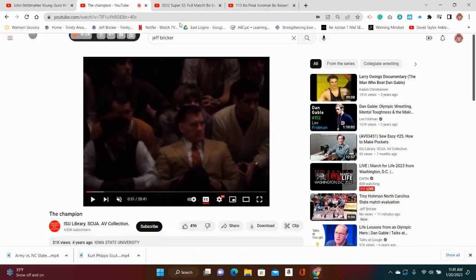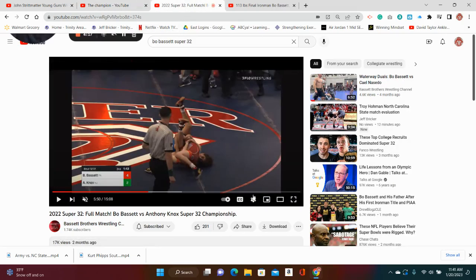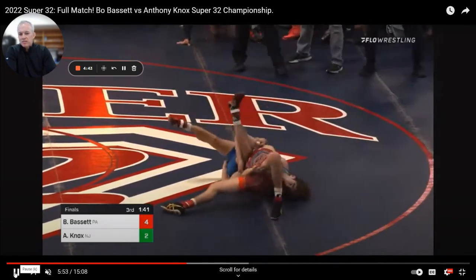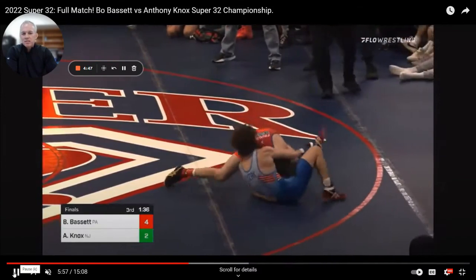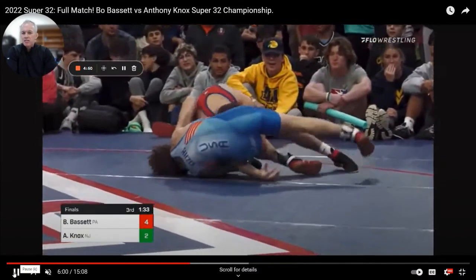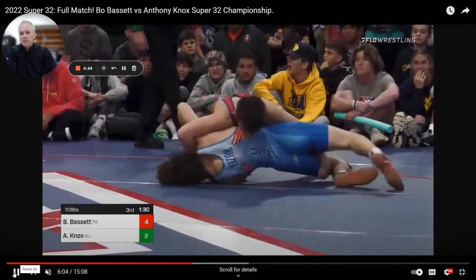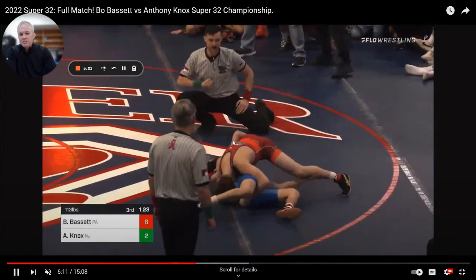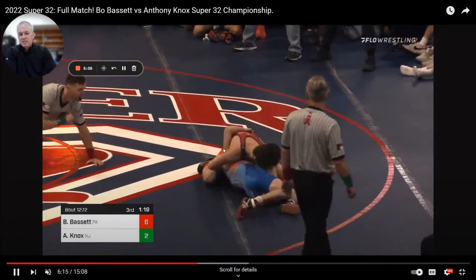What I want to show you is here's a future collegiate star — he's a high school star right now — Bo Bassett. He wrestles for Young Guns, and I'm sure he's seen John Stripmatter and the Stripmatter Brothers show this arm Turk. But here it is at the highest level. We are at Super 32s and he's only a freshman. He's wrestling Knox and he gets his hips in danger. Once he gets his hips in danger, he's going to keep that arm Turk right here. Watch him lift up on that arm right here, and then he's going to go get back points. He has an arm Turk, he's getting his back points — it's just a thing of beauty.